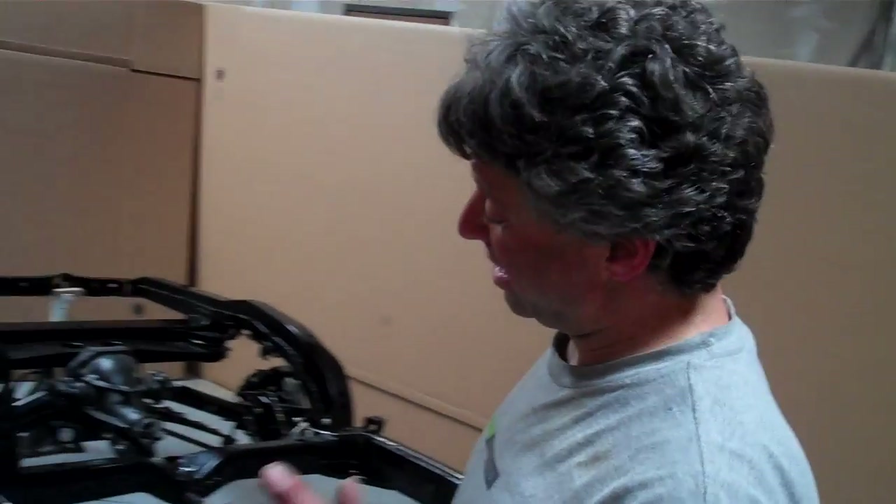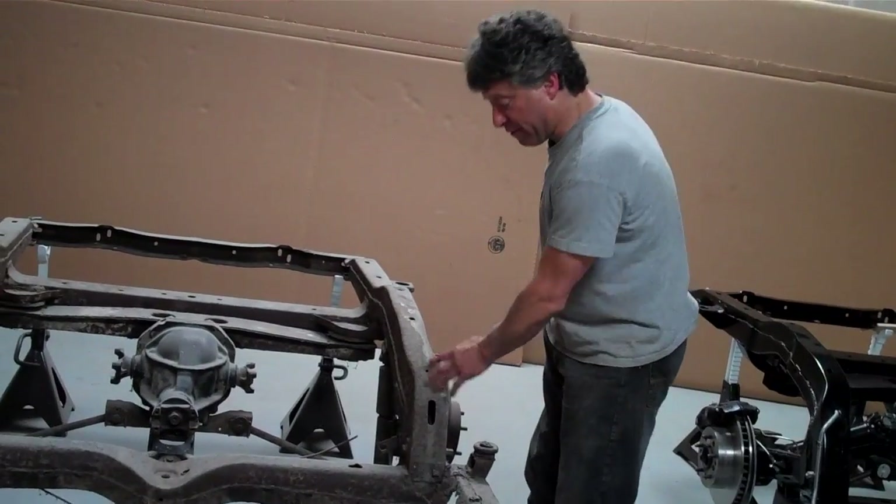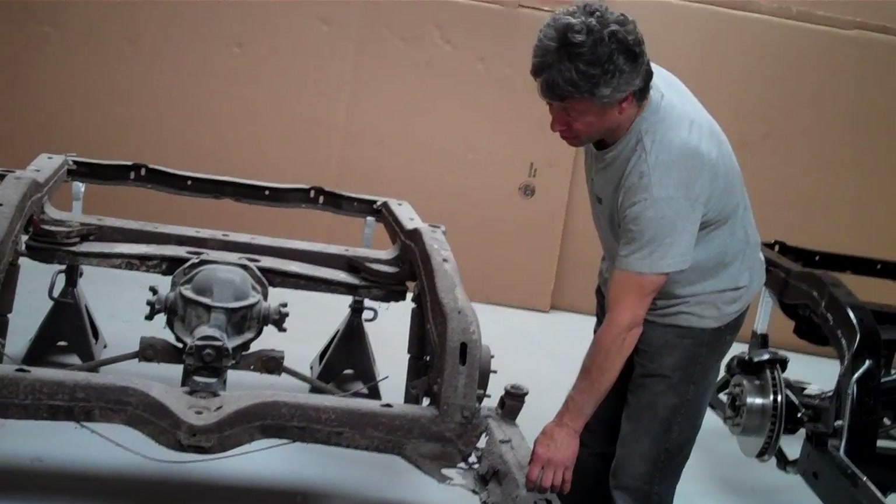If your frame looks half as bad as this — if you don't even see one hole in the frame but you have flaky rust or deep pitting — there's no structural integrity there. It's a safety issue; we don't want the hobby to become a death sentence for people. The car will never drive like original, and you owe it to yourself and your family to make sure that you have the safest equipment possible underneath your car. This is the heart of your car, and we're here to help you. Thank you.